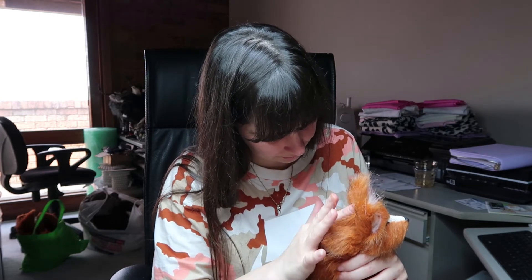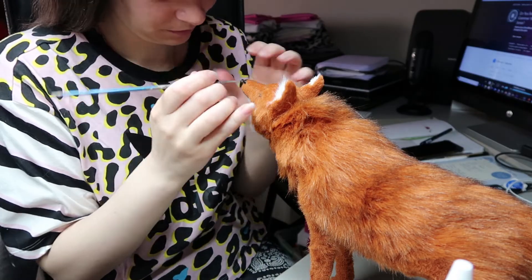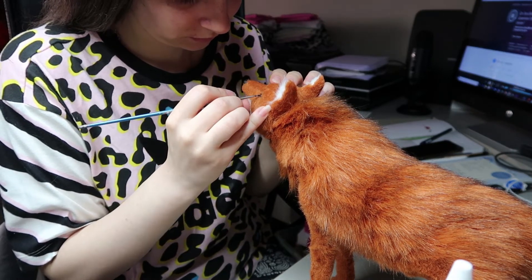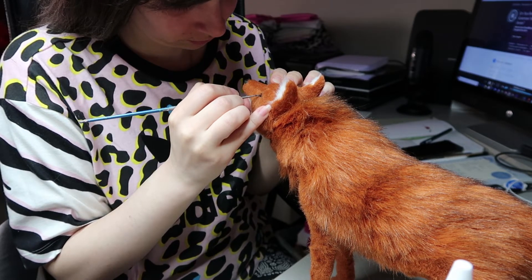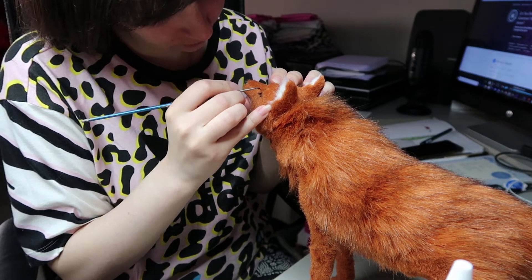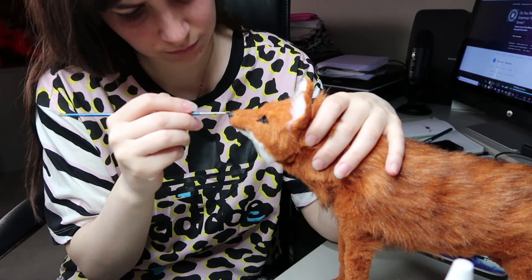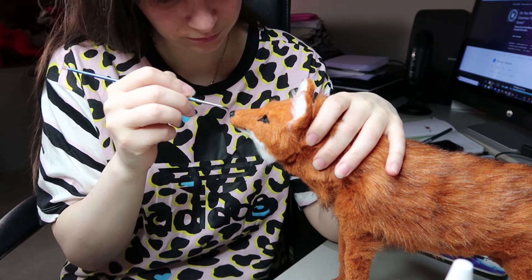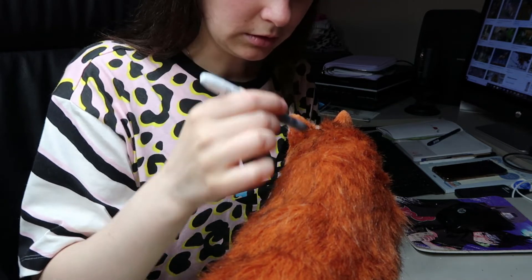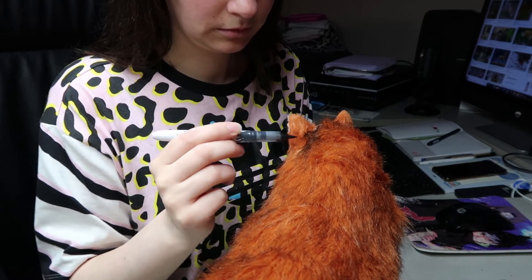Moving on to detailing the face — just a little snippet of what I do. I don't really have a tutorial for this and I'm still undecided about doing one, but definitely try different methods and come up with something yourself. What I'm doing now is adding more detail around the eyes, nose, and mouth, and any color your animal has. I'm adding a bit of color to the back of the mane — on the maned wolf they're sort of a little bit black there — using a Stained by Sharpie pen.